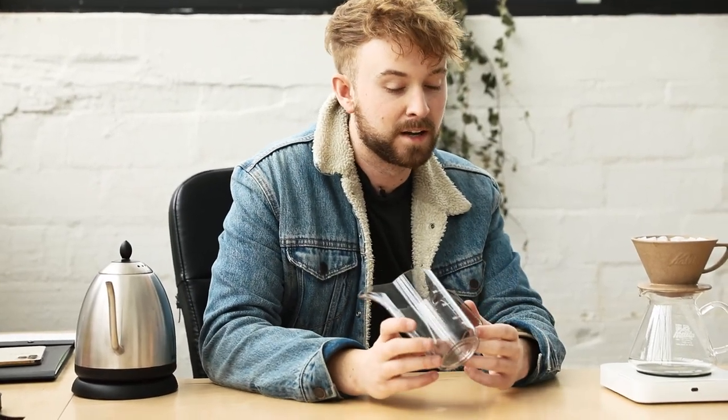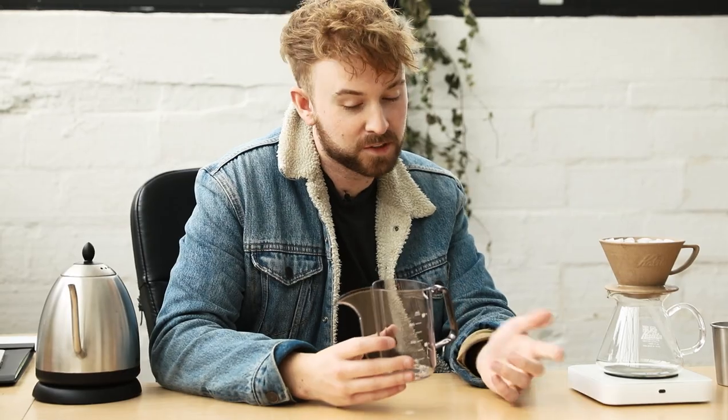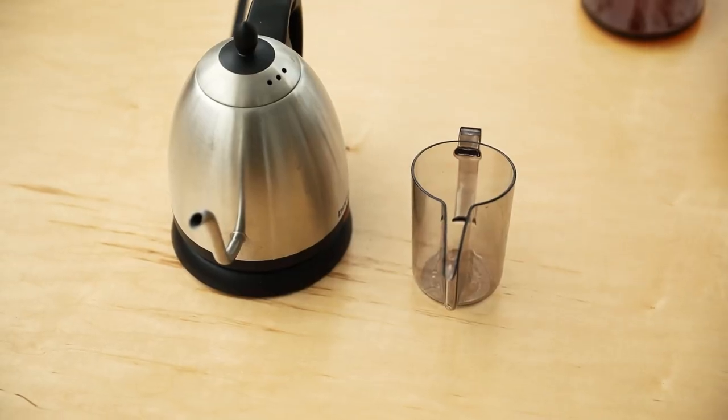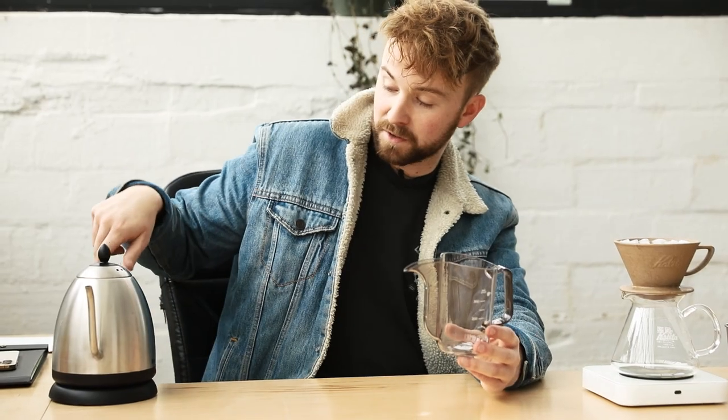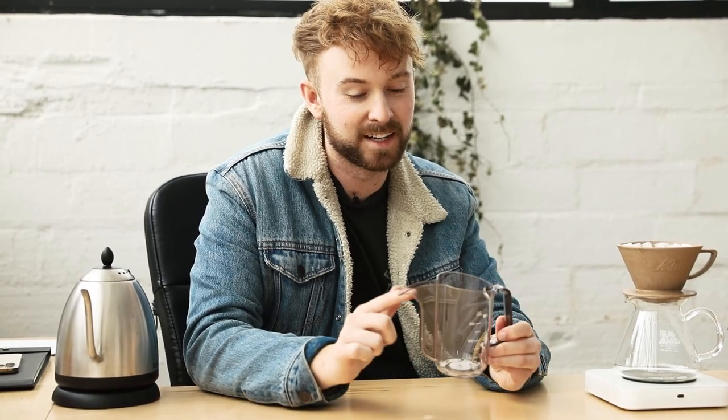These are obviously electric kettles so you can plug them in and boil water right there, but when you're camping and using something like a JetBoil, pouring boiling water directly over your coffee isn't going to be the best application. So you could pick one of these up — there are markings here that allow you to measure the actual amount of water you have in it, so you might not even need a scale, which is cool.